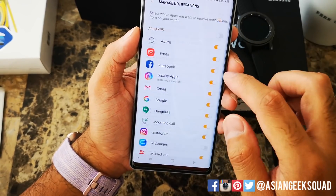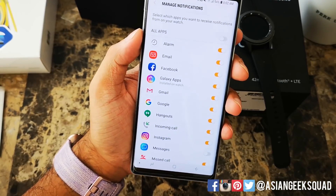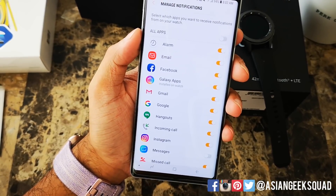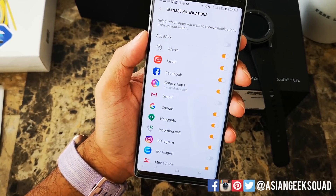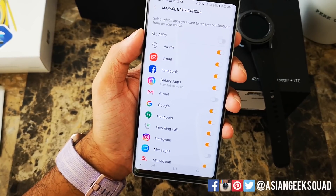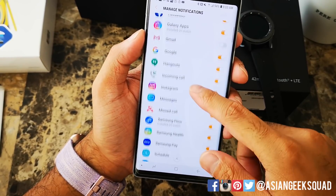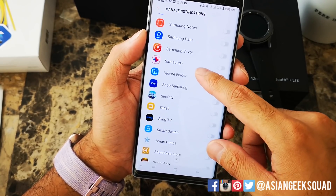Go into notifications. Now if you don't need notifications from certain applications, this is the time to go through every single one and turn them off. Personally I'm going to turn off Gmail right away because I get way too many emails and I do not need every single email pinging my watch. Just scroll through and choose which ones you want on or off.